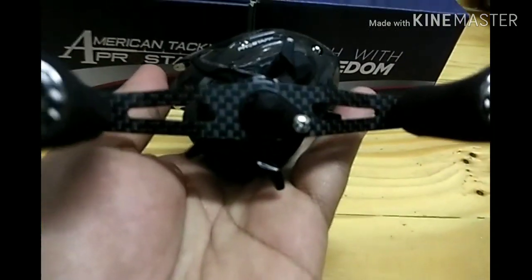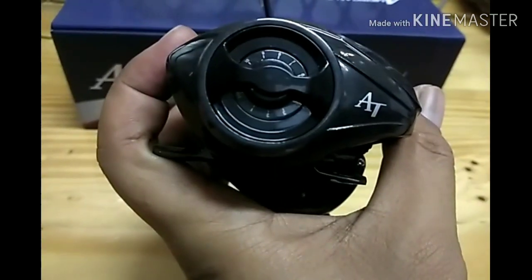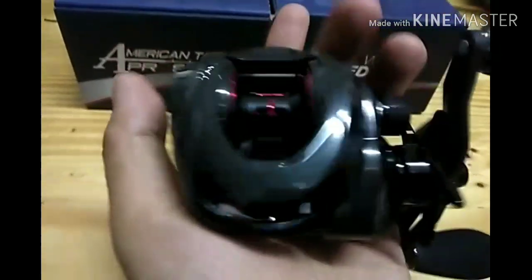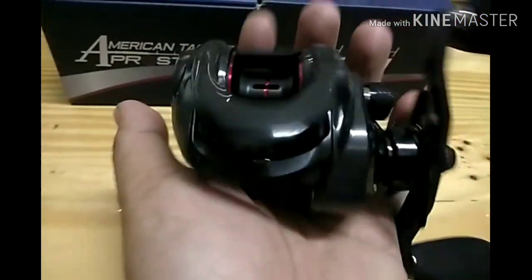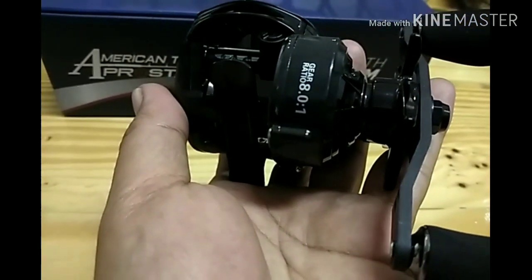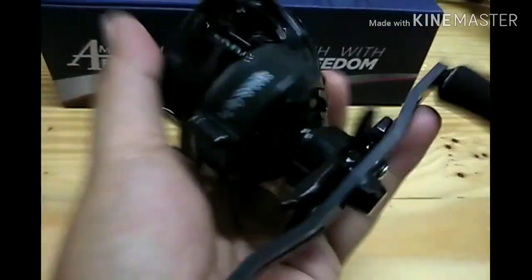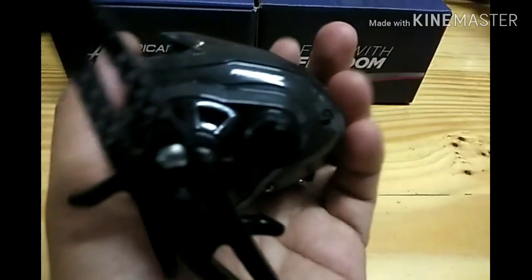Datang dengan carbon handle dan juga EVA knob. Ini adalah brake dia, sangat kemas. Gear ratio adalah 8.0:1. Drag 7 kilo.